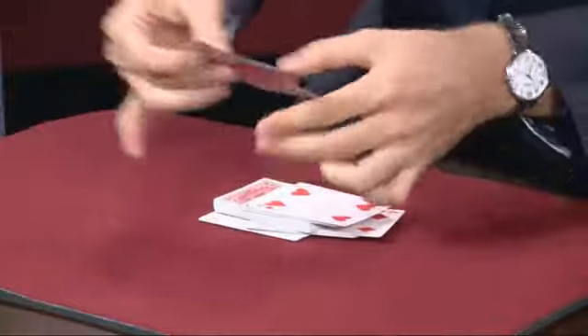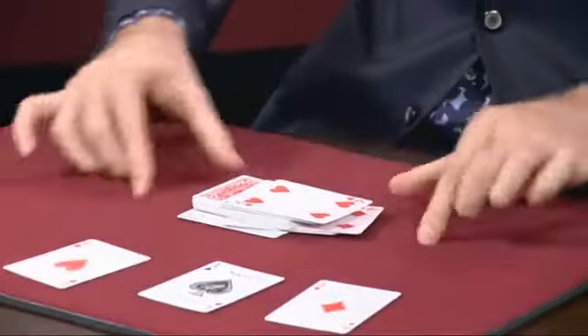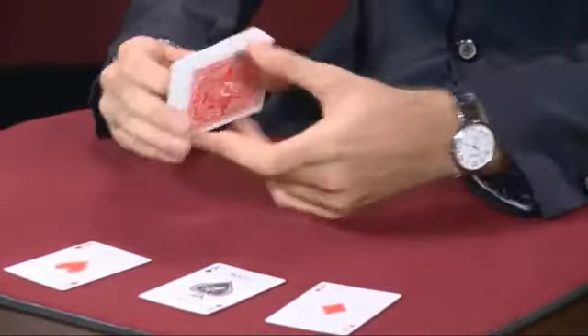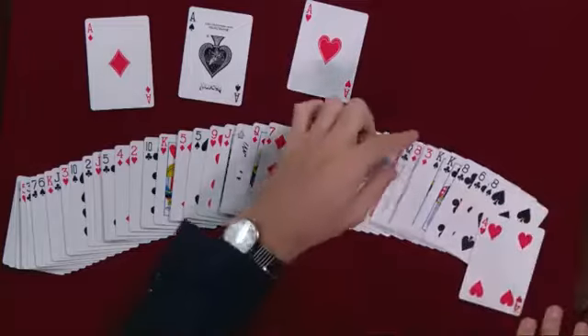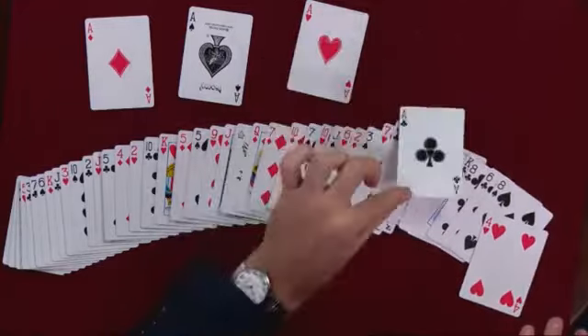One, two, three. Three the hard way. The last one I'll find differently — I'll straighten every card in the deck, every single card except for one.